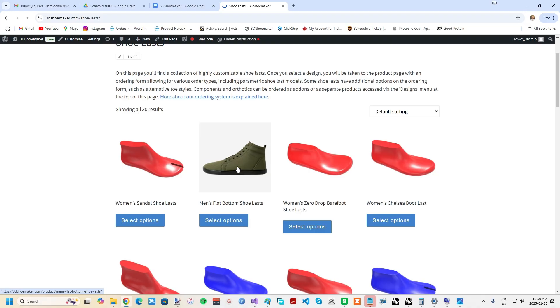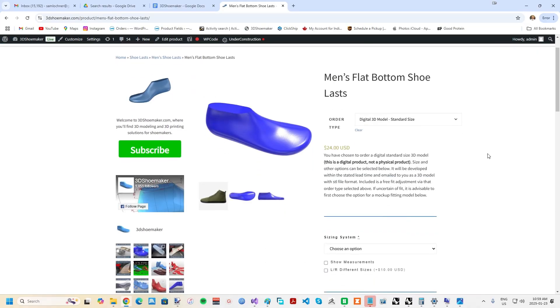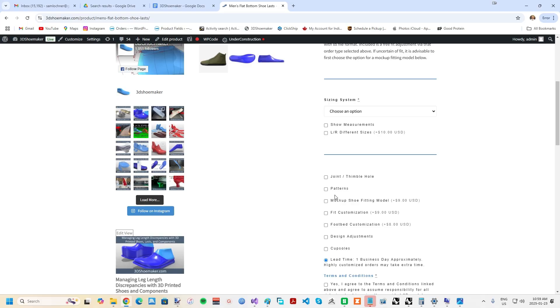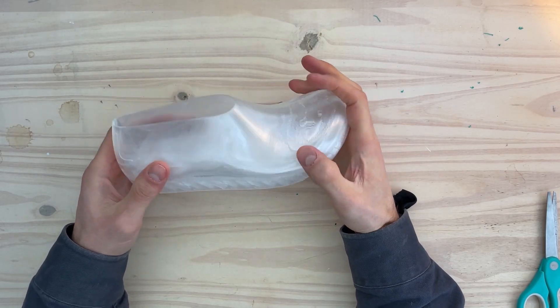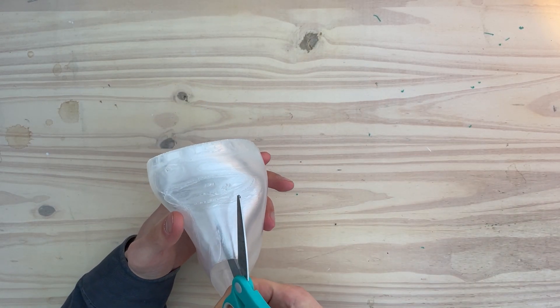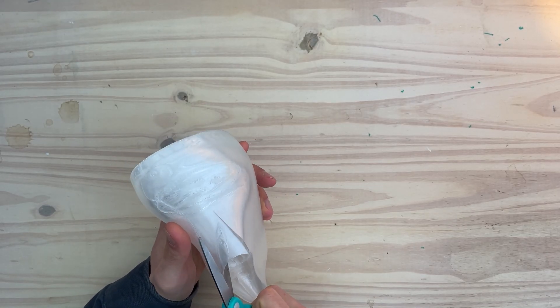3D printable mock-up fitting shoe models are now available on 3DShoemaker.com for all shoe lasts within the ordering form. Various settings can be adjusted, including the desired wall thickness and the material thickness under the ball and toe. They come as fully enclosed footwear that comes up to nearly the same height as the top of the shoe last itself, but if printed with flexible TPU filament, scissors can be easily used to trim the mock-up to the design of the intended shoe.